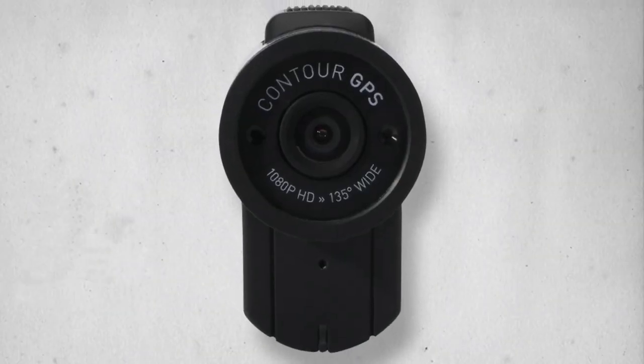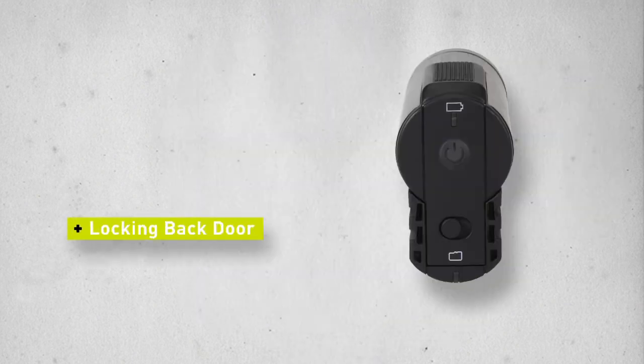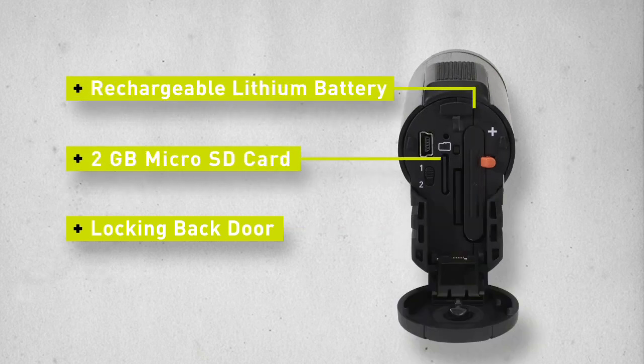The compact and lightweight design principle was carried throughout every detail of the Contour GPS. The locking back door helps keep the internal micro SD card safe so that it can capture hours of HD video content. When expanded up to 32GB, it will record over 8 hours of HD content on one card.